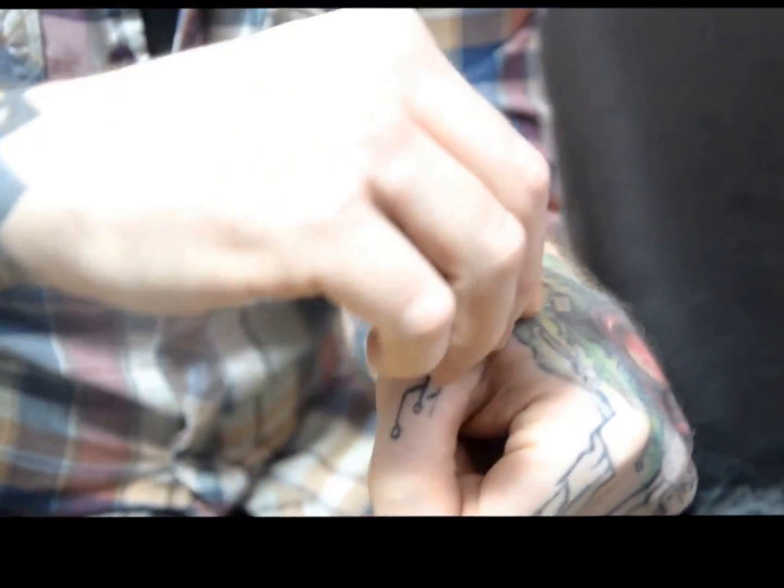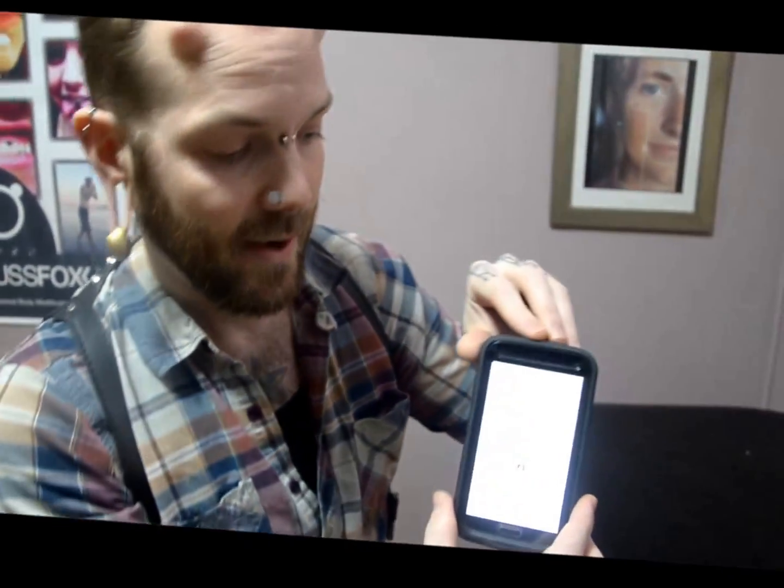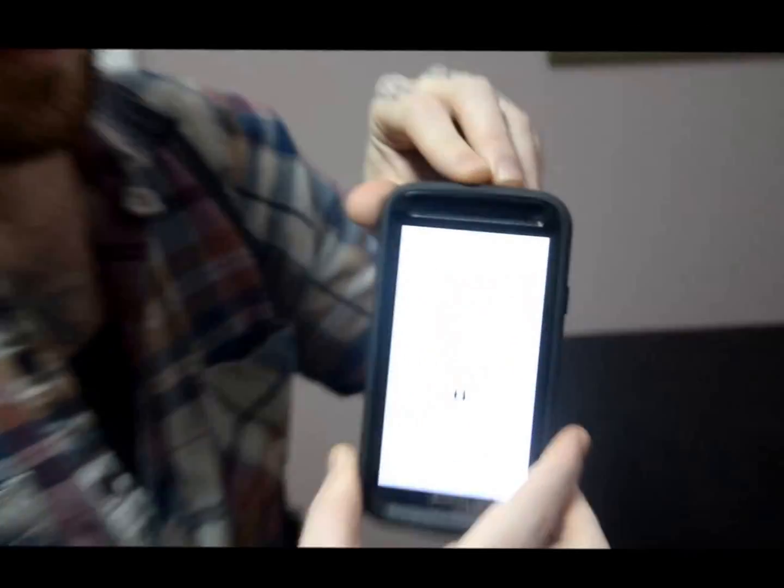So the way this works, once it's in your body, is you download an application for your phone. Most smartphones have these nowadays. And so this is a lock on my phone that is enabled by the NFC chip.